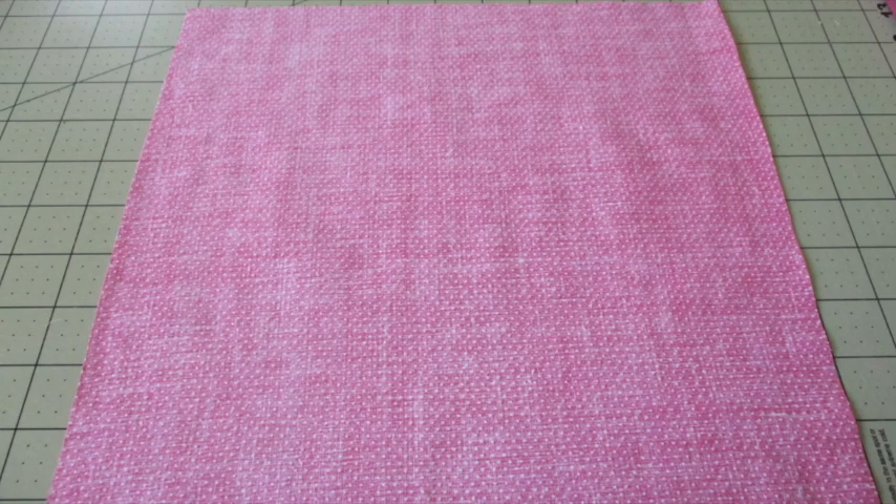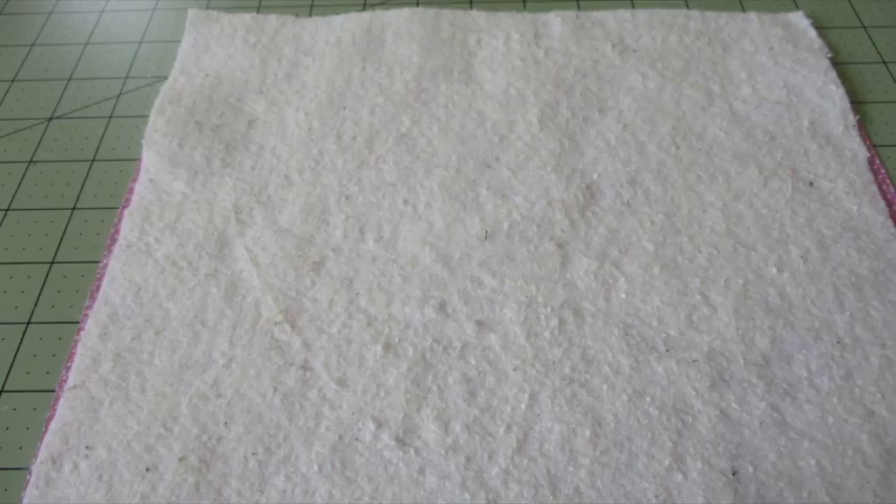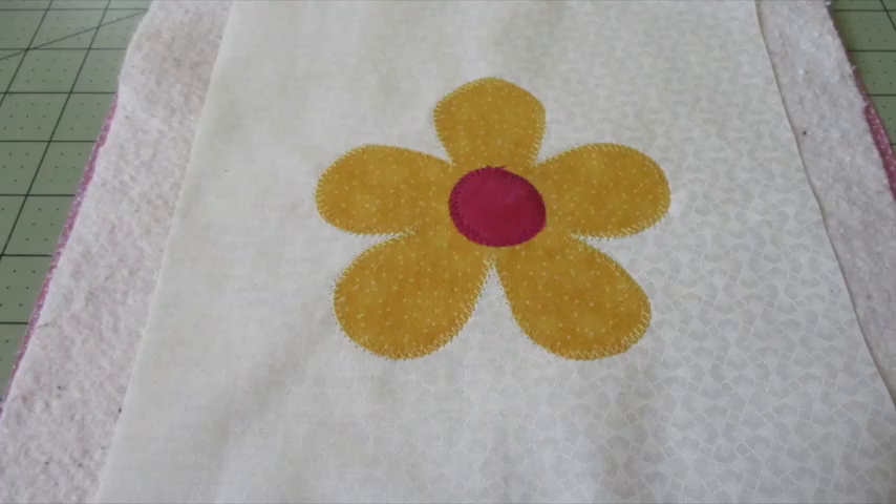Place the backing fabric with the wrong side of the fabric facing up. Center the two batting pieces or the batting and Insul-Bright on top, and place the appliqué piece on top. Baste all layers together and quilt as desired.